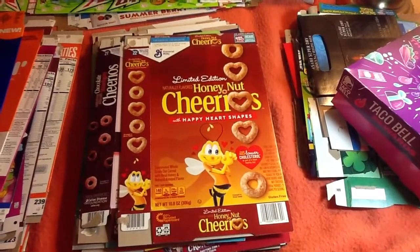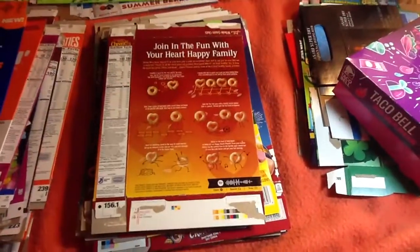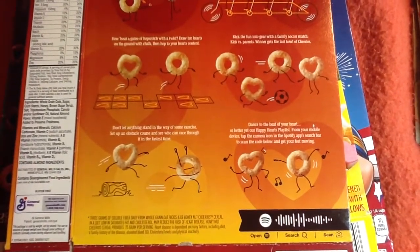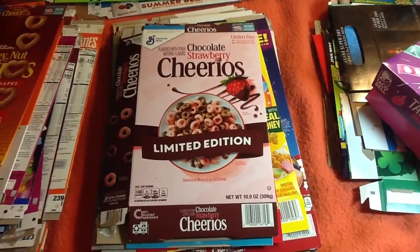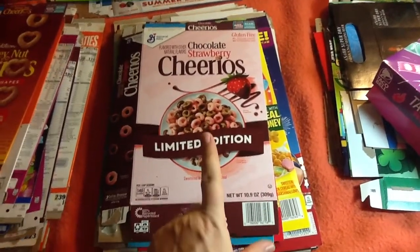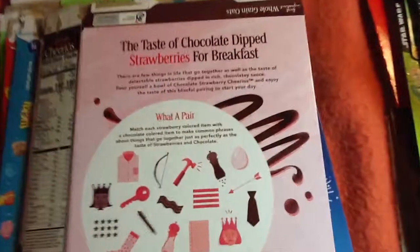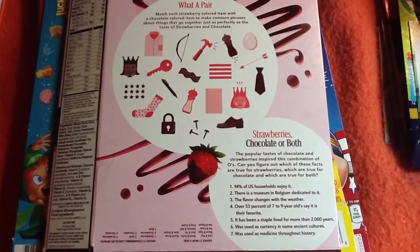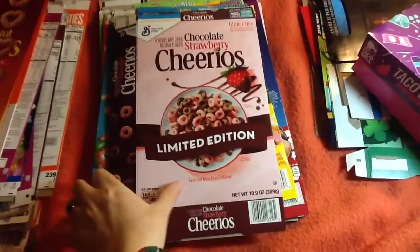Honey Nut Cheerios with Happy Heart Shape. Chocolate Strawberry Cheerios — I bought this one a few days ago, haven't opened the bag yet. Might be good. As simple as it is, Cheerios is my favorite cereal.